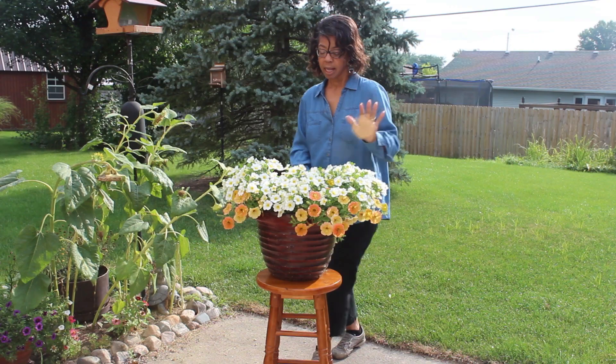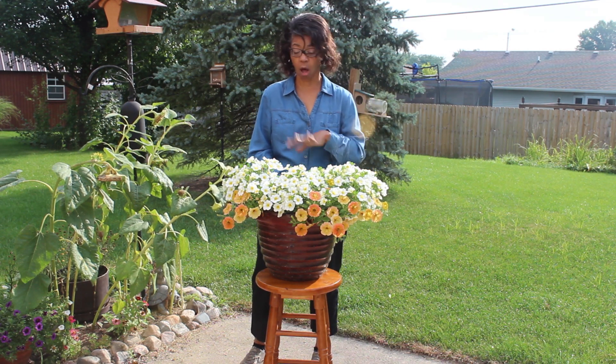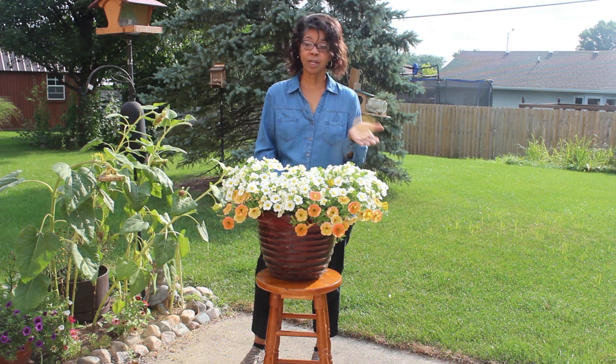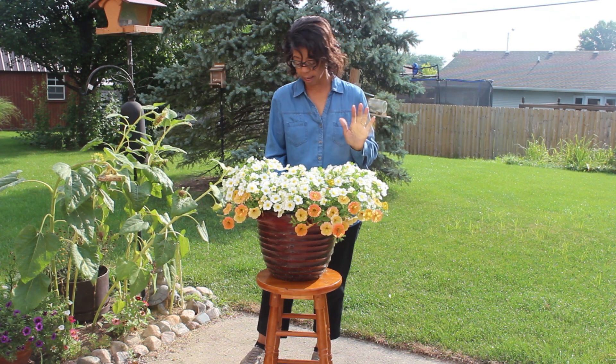Those are the ones that didn't grow. The nice thing about this is I've had to do no deadheading — it just grew like this — and other than watering it and fertilizing it every week when I do my others, I didn't have to do anything with it. So I am really pleased.